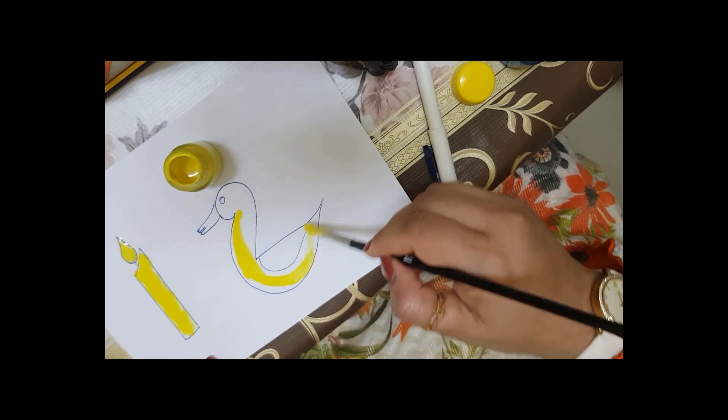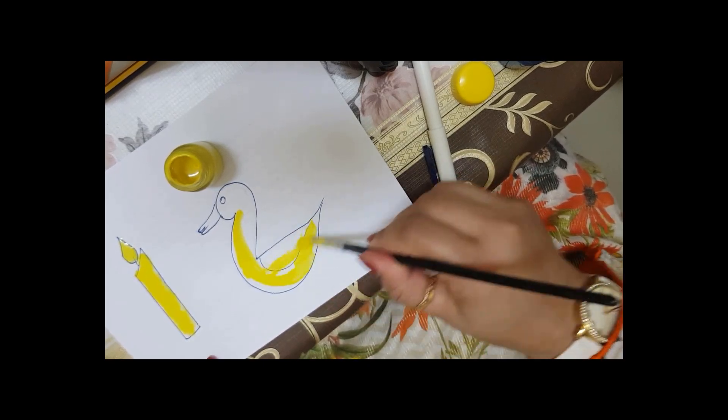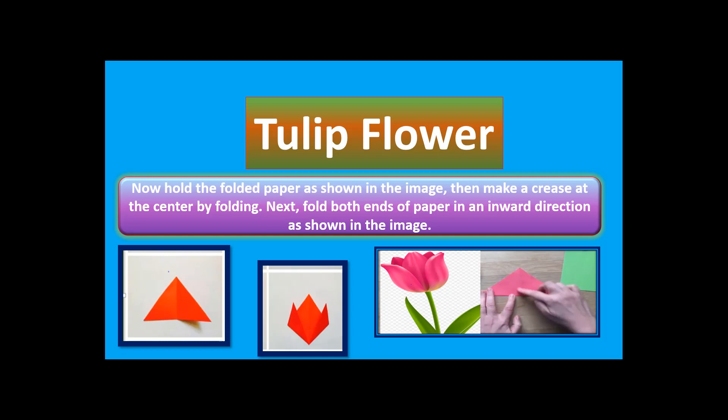I have a duck here. You can see this is again a paper folding. These are my children — I taught them how to fold papers and we can make a tulip flower.